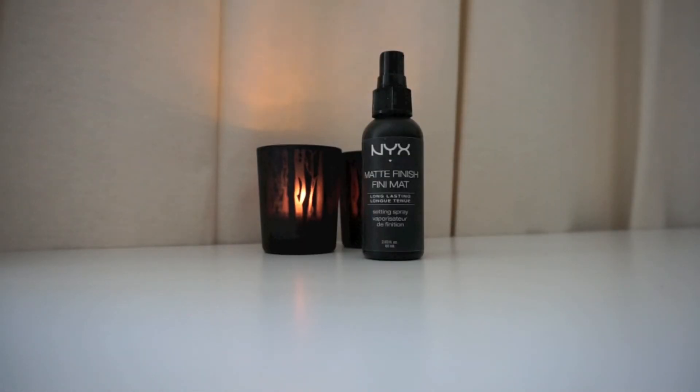To set my face and make sure my makeup stays on all day, I'm using the matte finishing spray from NYX — I don't know how to pronounce it.